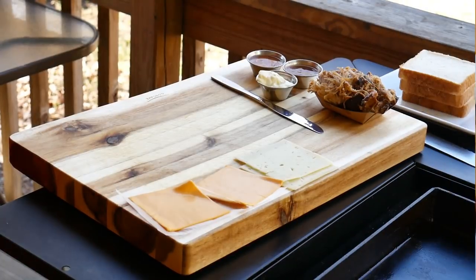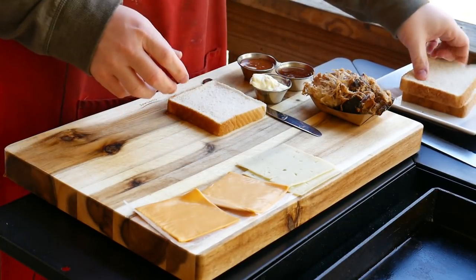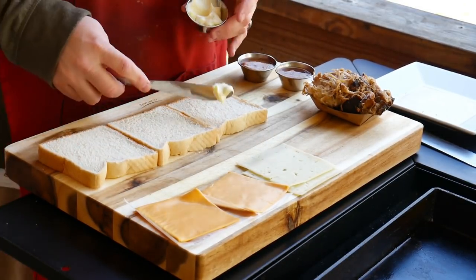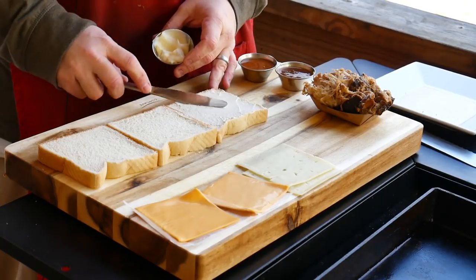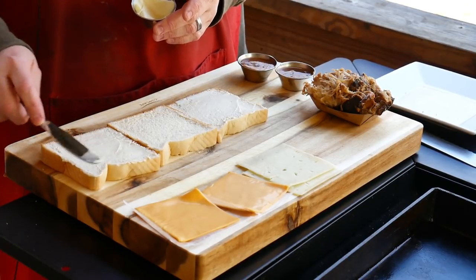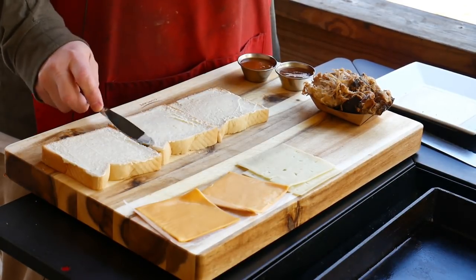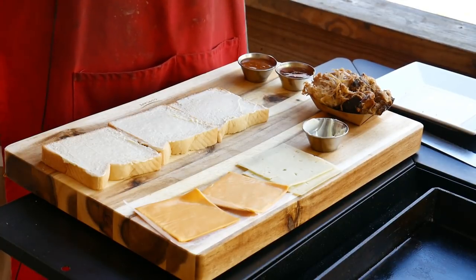We're gonna start assembling this Monte Carlo. Three slices of Texas toast — make sure you have them oriented like they were in the bag. I'm gonna mayonnaise this side. This is good quality mayonnaise, y'all — Duke's, the only mayonnaise. Now this middle piece, we're gonna flip it over and mayonnaise that side too, because why? Because we're southerners and we eat mayonnaise, by God.